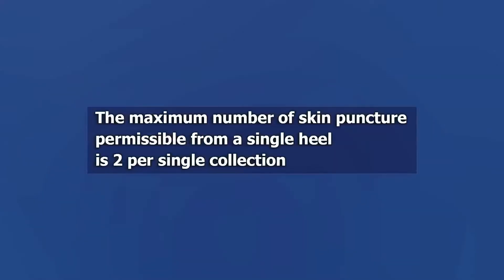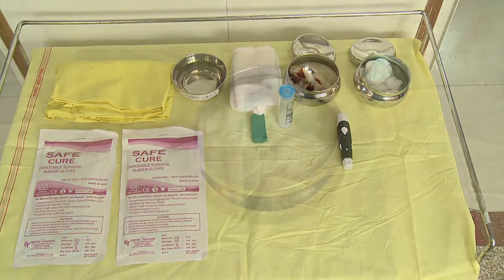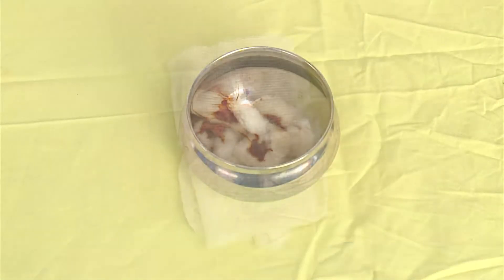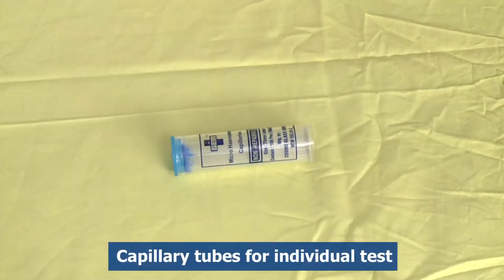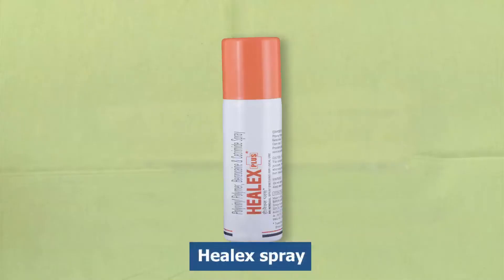The maximum number of skin punctures permissible from a single heel is two per single collection. The equipment required includes cleaning solution, i.e. spirit or isopropyl alcohol and betadine, one sterile 2x2 gauze, lancet and capillary tubes for individual tests, sterile gloves, and helix spray.